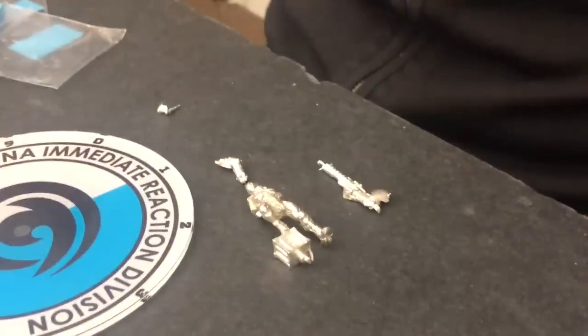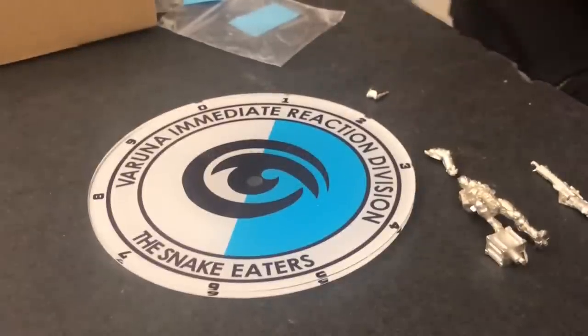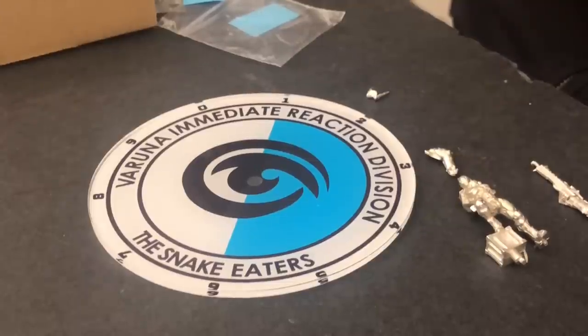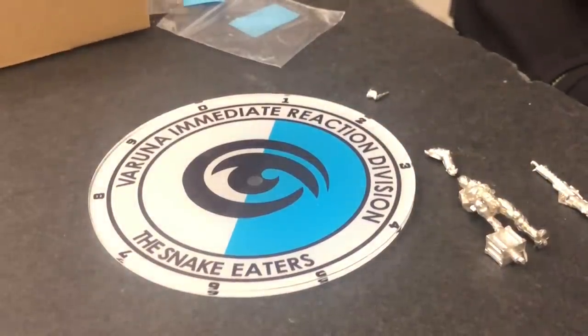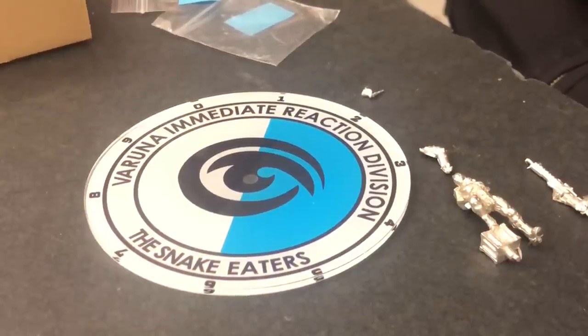That wraps it up — something to look forward to here. As a longtime Snake Eater fan, I'm really happy to see the contents of this box. The existing profiles are great and there's good bases for conversion here as well. Looking forward to seeing them painted up by artists whose talent far exceeds my own, as well as some very clever conversions. Don't forget too that the Zulu Cobras are going to come out with their very useful Jammer profile — that's coming up here pretty quick, to help round out those profiles. Better Heckler — a few points more but you get a lot more.